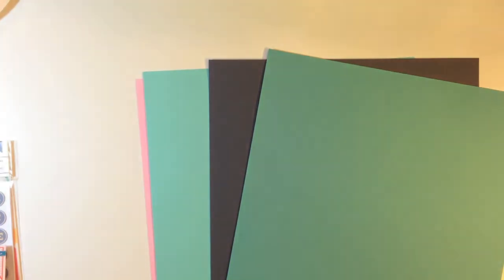Then you get some cardstocks — you get four and the colors are Peony, Robin, Slate, and Surf from American Crafts.